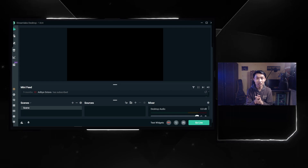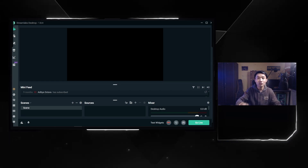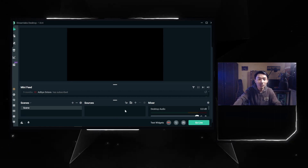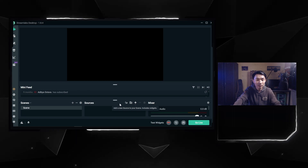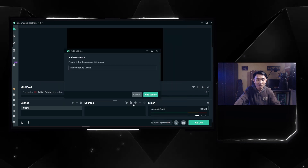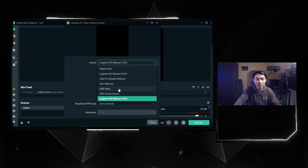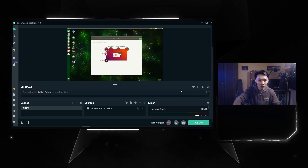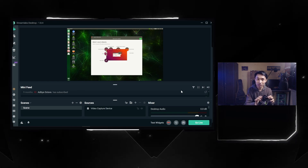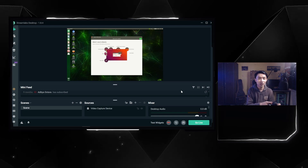If you don't have the Streamlabs OBS or OBS application, just download it from their website. In the software, click the plus button under Sources, select 'Video Capture Device', add a new source, and select your USB video capture. You can see it works — the video capture is successfully capturing the Jetson Nano display on your PC through the HDMI cable and Streamlabs OBS.